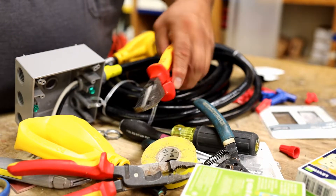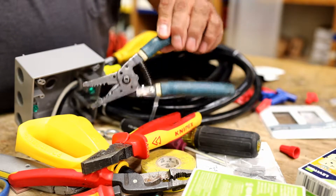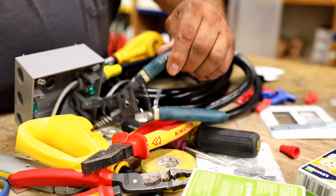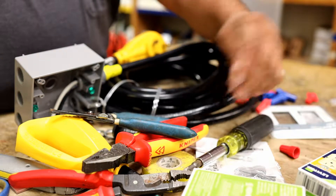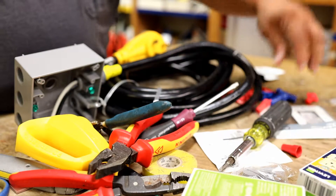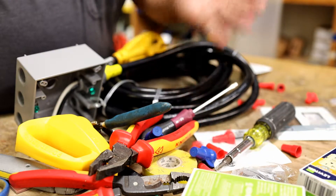I got a lineman's tool from the electrical suppliers — probably about 20 years old — beat the crap out of it and it still works. It's just sitting here along with some assorted other tools we're going to work with.